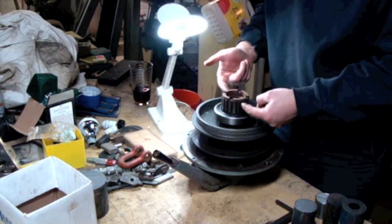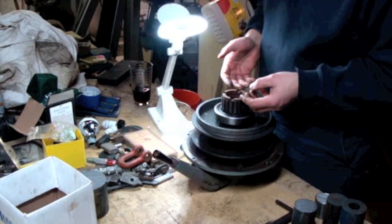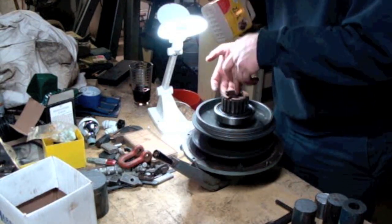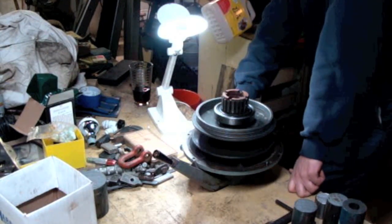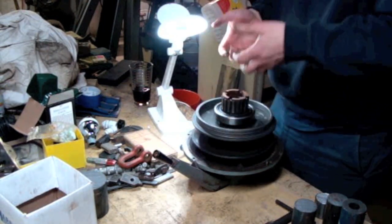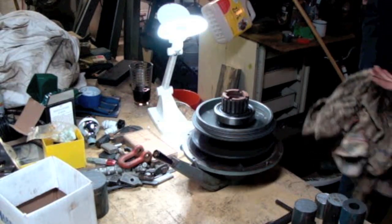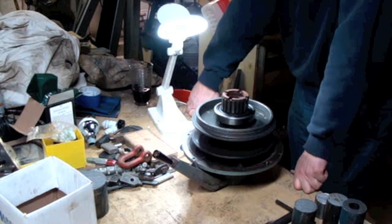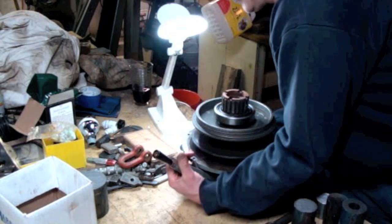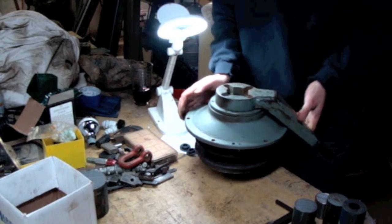It looks like this is pressed onto the shaft inside. The problem is I can't get underneath this to support just this part while I push it out. And if I get underneath here with a puller, I'm putting a lot of force on the bearing — but that's the old bearing and I'm going to get rid of it anyway. I just don't think that's what they intended for you to do to take the old bearing off. I'm thinking maybe I'll try tackling it from the other end — maybe this all comes out through the top somehow.